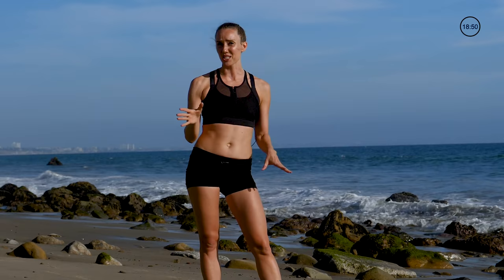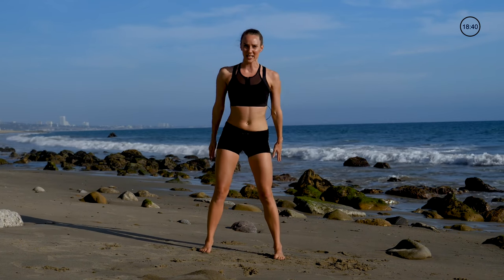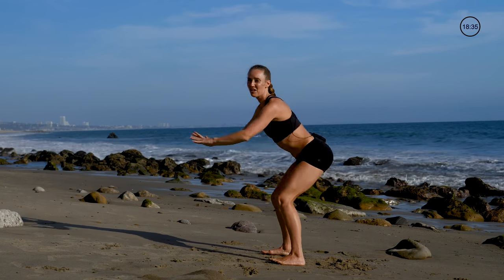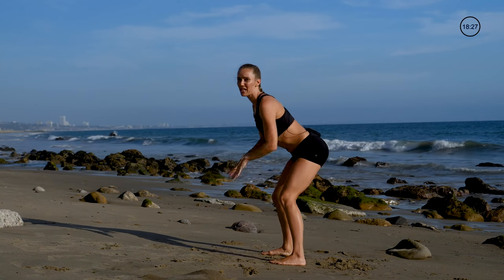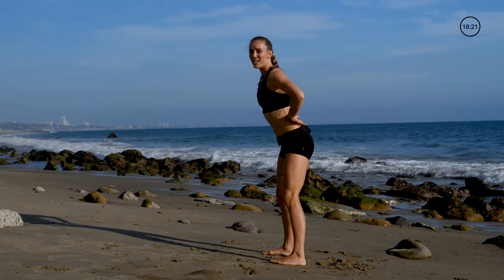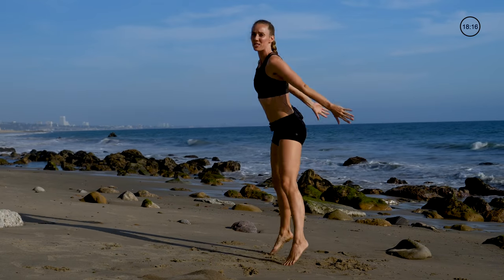We're doing it for a total of one minute, 45 seconds on, 15 seconds off. We're starting with some squats, 45 seconds on. The squat: shifting those hips backwards, driving through the heels each and every time, getting as low as you can get. If you ever feel any pain in the knees, they're probably shifting beyond your toes, so keep that booty backwards. If you're feeling it in the lower back, make sure to draw in those abs. If that's not hard enough, you can add in some jumps, landing nice and soft.